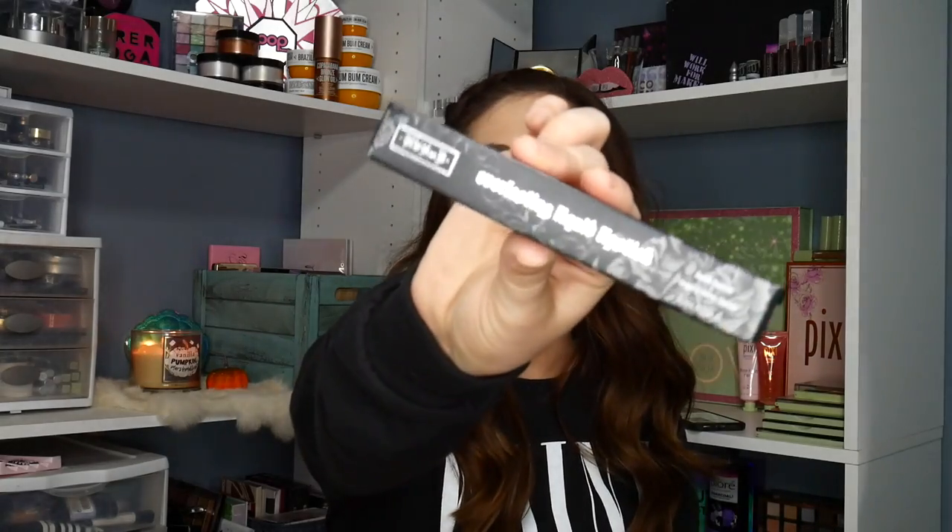Last is the Kat Von D Everlasting Liquid Lip. I got Hawkwind. I was really wanting Bow and Arrow because I don't have any of her liquid lips, but that one was like a really pale nude. This is the one I got — it's a really pretty color for fall. So I'm going to get started on a cute eye look.